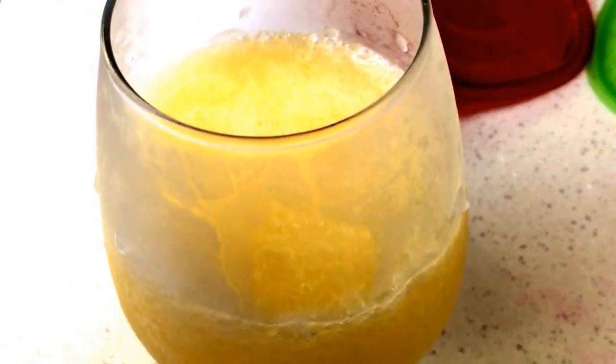You can see my glass is nice and frozen. I'm going to pour my cocktail in here. Yes, I still have pieces of ice, but that's okay — about halfway. Then you're going to put this right back in the freezer and let it continue to get more solid. And now we're going to work on level number two.